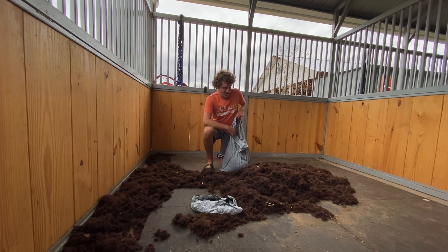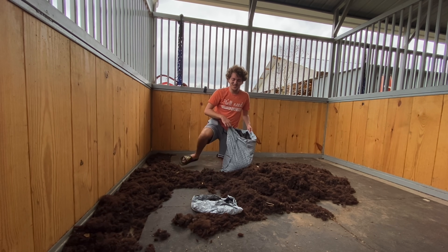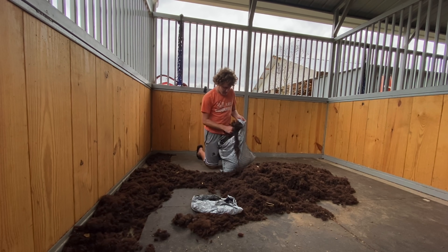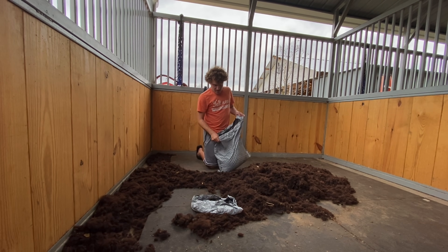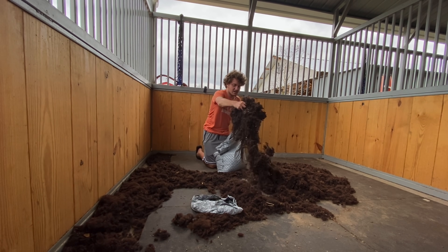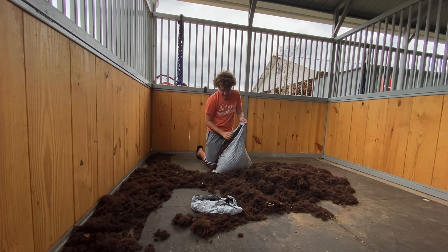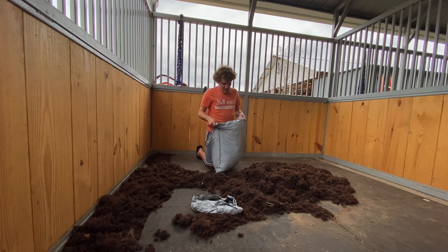Without further ado, I'm going to go ahead and put the wool in these trash bags. I have two trash bags here, but honestly there's a ton of wool here, so I may need more than two bags. Oh man, this is a ton of wool — just look how much I'm picking up. This is insanity. It's so dusty, it's blowing everywhere.